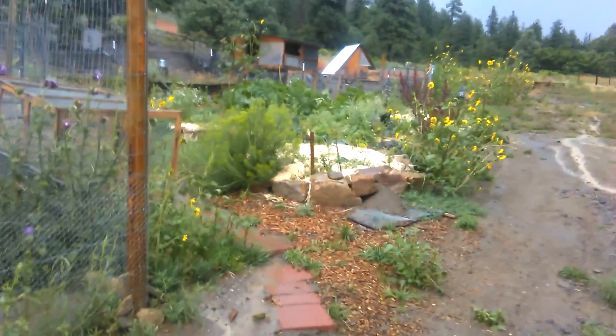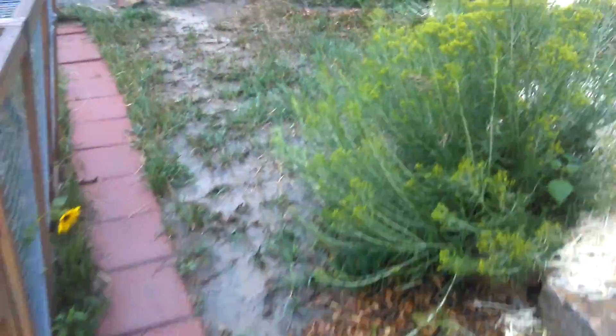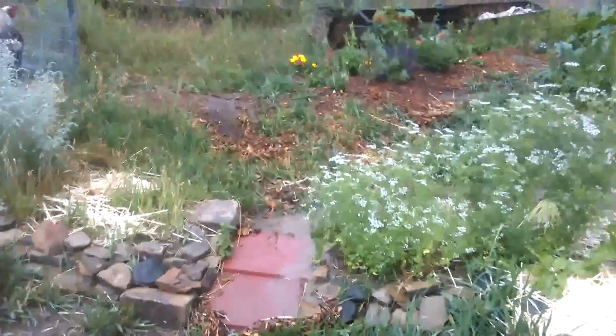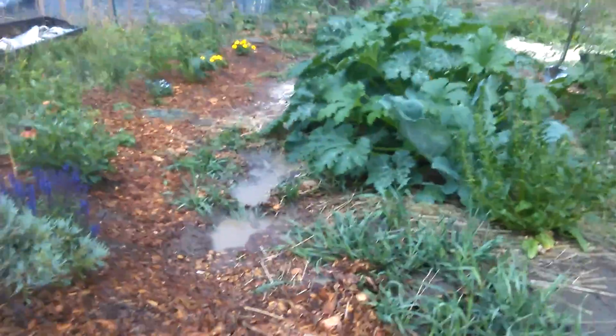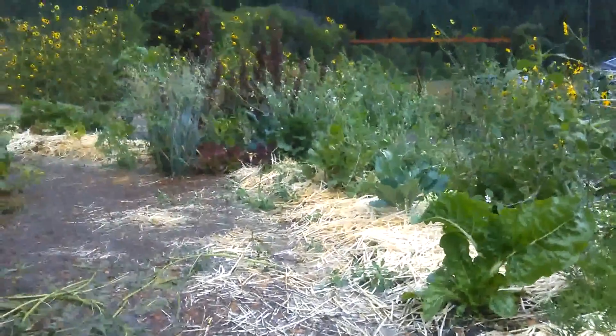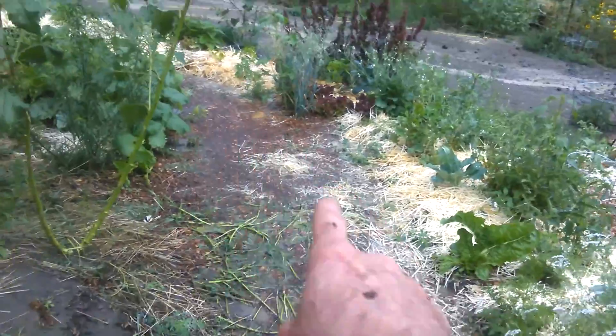I'm going to go check the swale system up here where the food is. This is a good sign — there's water flowing out of it right here. That's the spillway, or the walkway. And you can see that what we've got here is a moat. The swales are filled with water.